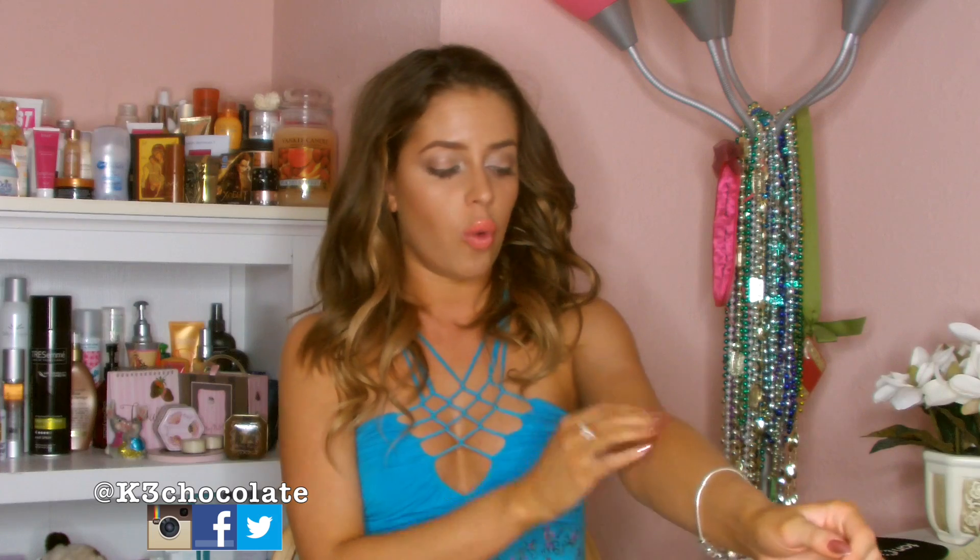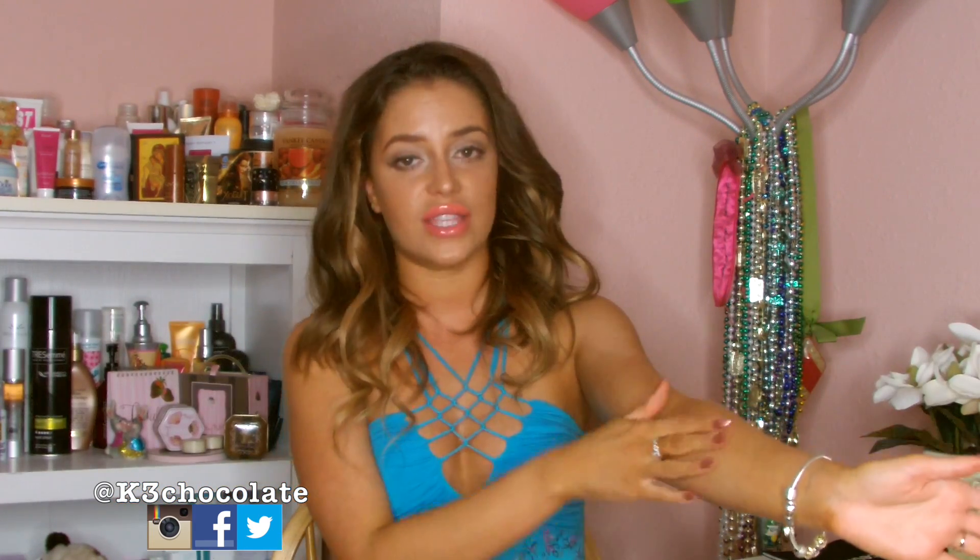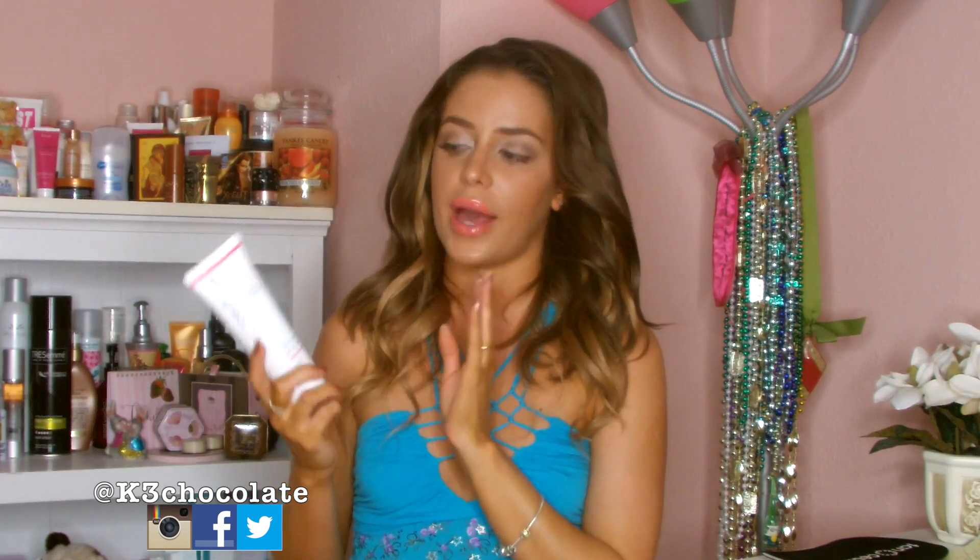A lot of people skip the moisturizing step. The dry skin will start shedding and you'll have uneven patches everywhere — you don't want that. Make sure to get a good moisturizer and moisturize all over your body and face. And yes, by the way, I did apply this to my face. Some people ask if I use two different products for body and face — no. My skin isn't sensitive, so I applied this with no problem and did not break out from it.